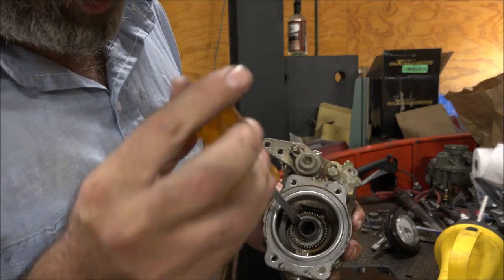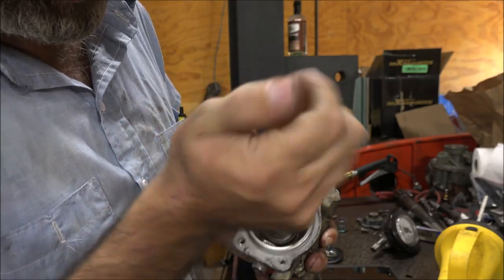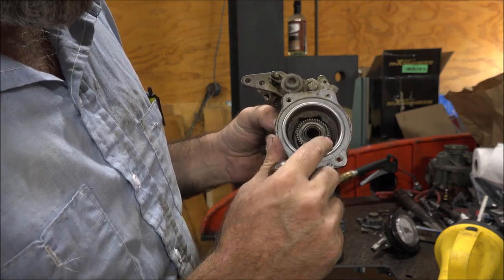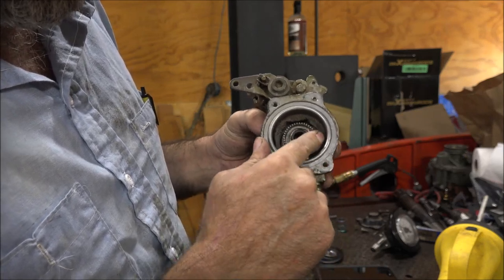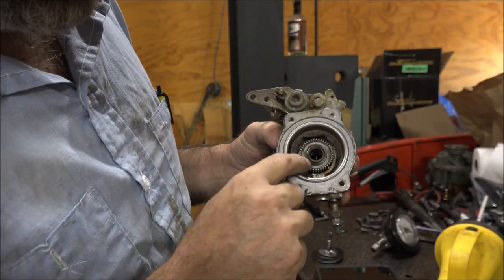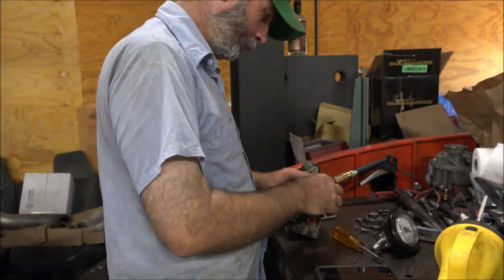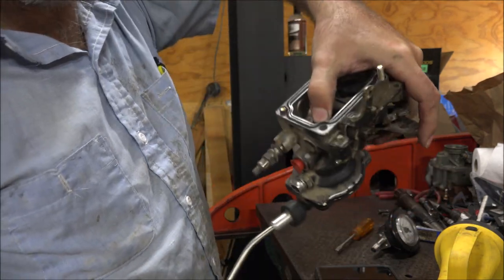Now instead of having the star wheel all the way down, I'm going to put it all the way to the top. You can't go any higher than that — lost tooth engagement. So we'll screw it back down about like that, about one thread showing. It's enough that it won't adjust itself.